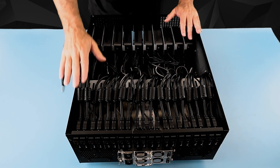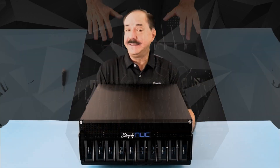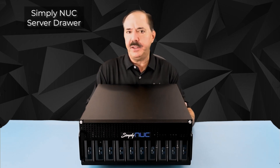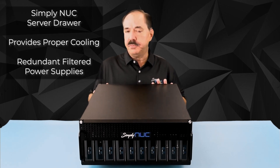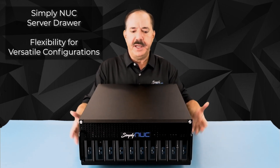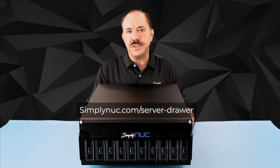Check with Simply Nook for additional keystones and extension cables to support additional units. The Simply Nook server drawer is a fantastic addition to your data center and a safe way to implement your Nooks with proper cooling and redundant filtered power supplies. Its versatility will make it easy to configure for your data center, and the finished product looks great. For additional questions, contact your Simply Nook salesperson and check out the links below. Thank you.